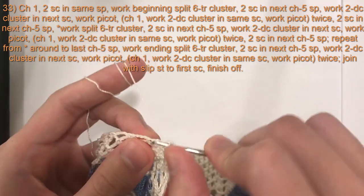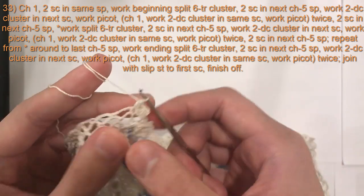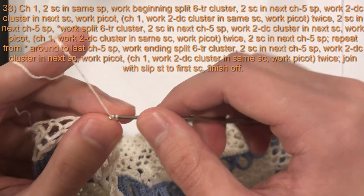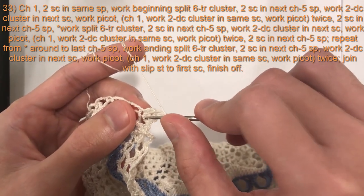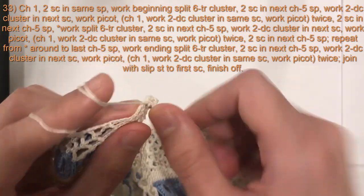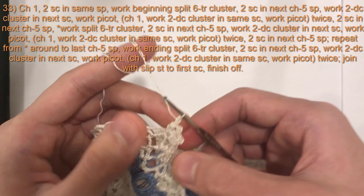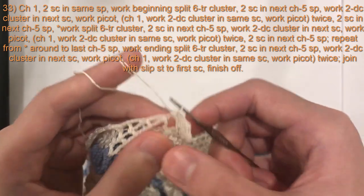After the picot, chain one and repeat in the same single crochet stitch: two double crochet cluster, chain two, picot into the front loop of the top, chain one — and do that one more time into the same stitch for a total of three two double crochet clusters with picots in this same single crochet. The last cluster we do not do a chain one.